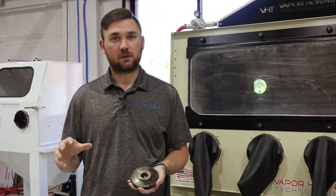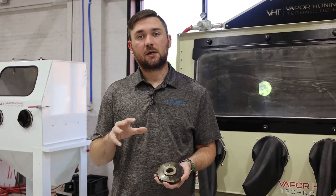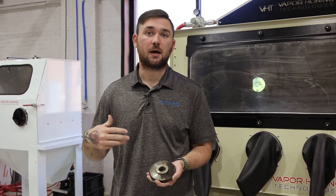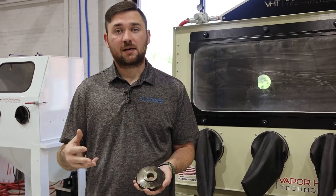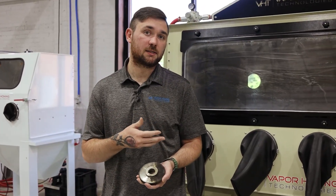There is some push-pull between the wet and the dry blast. With wet blast, you're going to be able to put a greasy, oily part directly in the machine if you have soda in it, because you have water there to help wash those contaminants away. Now in a dry blast cabinet, it does have a little bit more power when blasting with soda, which is what makes that process more effective.